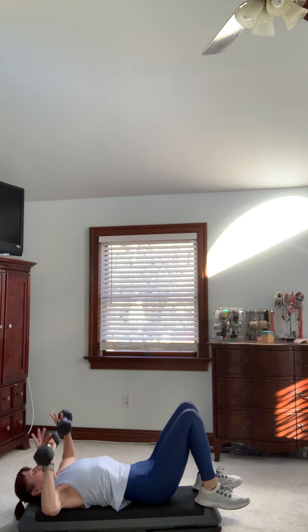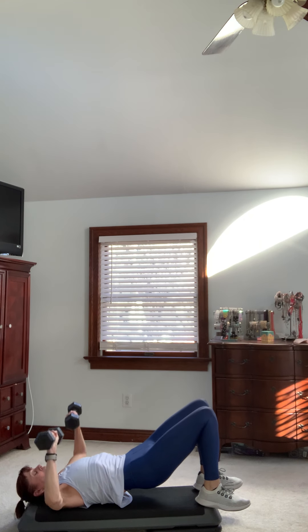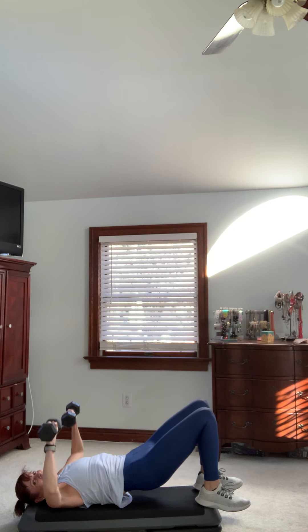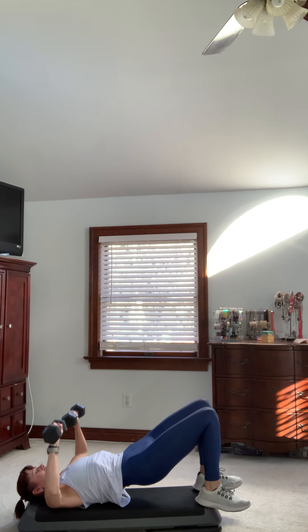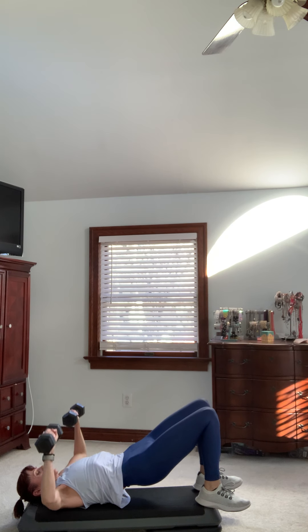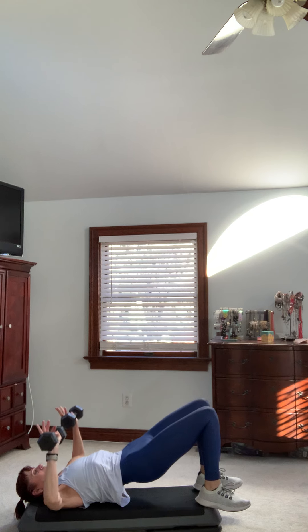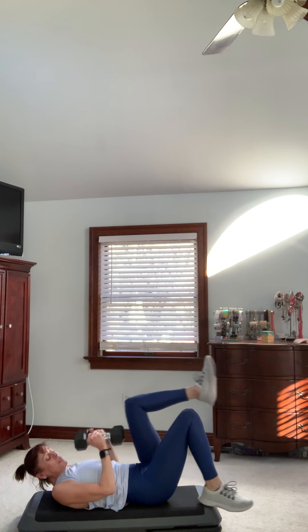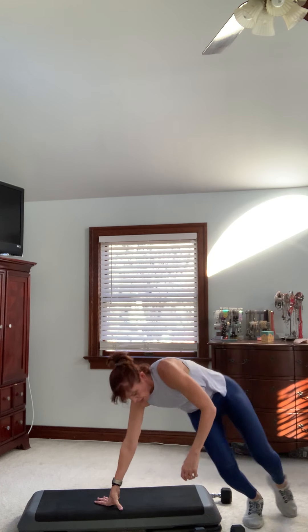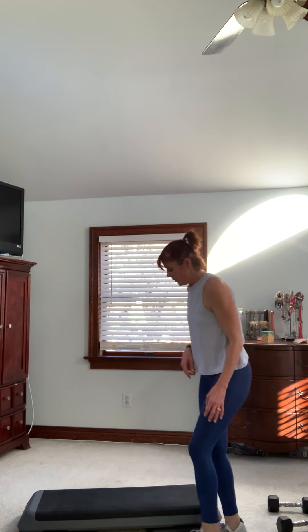Last one — hold that bridge, bring the weights down and give me power pumps right here for 24 if you can. Eight, seven, six, five, four, three — last set, breathe. If you want, give me a bonus set, finish it out with 32. Four, three, two — all the way up. Bring those weights together, lower down, lift your head, lift one leg and roll it up — it's a great way to come up safely. Now this one's a fun one — a burpee with a push-up and then over the top.